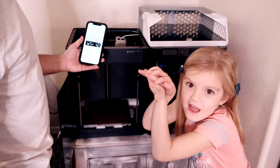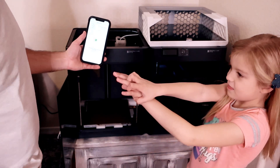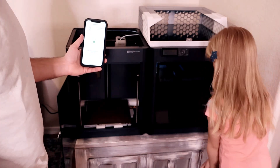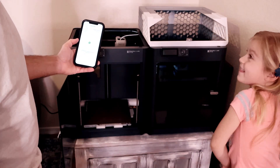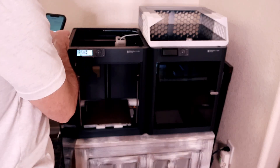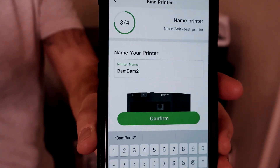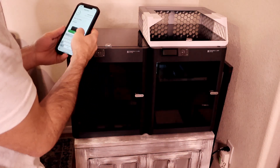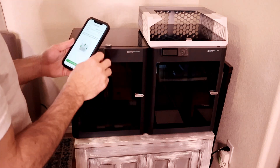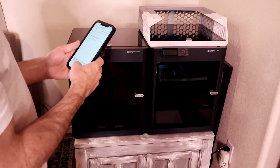Pair. Looking for the Wi-Fi network. Enter your Wi-Fi password. Before running the self-test, please remove three screws from the hotbed — yes, we already did that. Confirm and start.